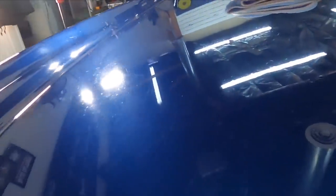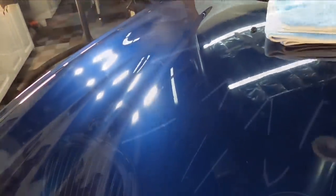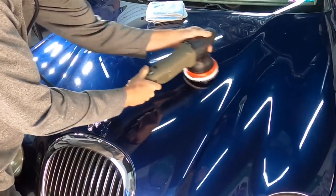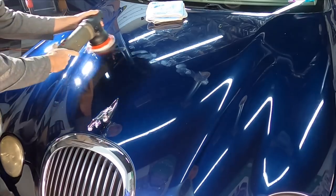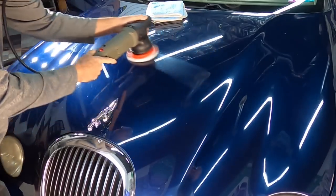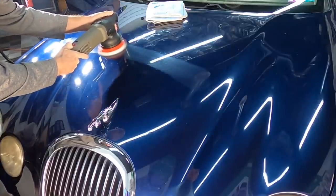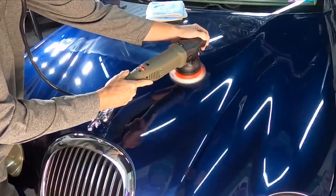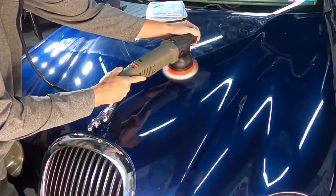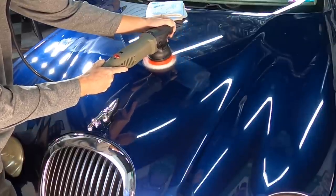So let's put this thing back together and show you how it performs. This paint is absolutely hammered, so you can do one-step corrections or enhancements all the way up to multi-step corrections. When it comes to sound, we have the vac going and the TV in the background — I'll be quiet so you can hear the unit.